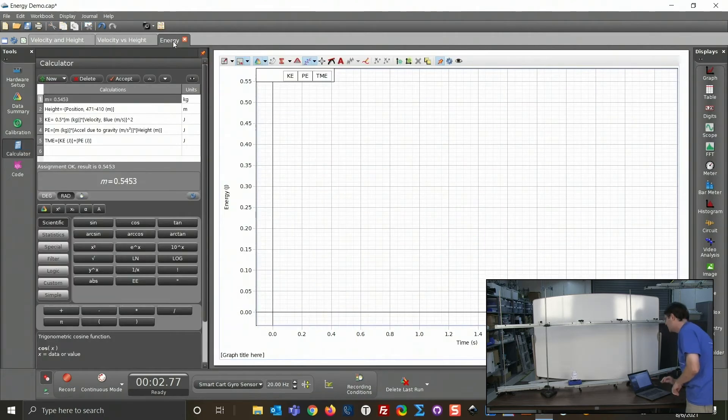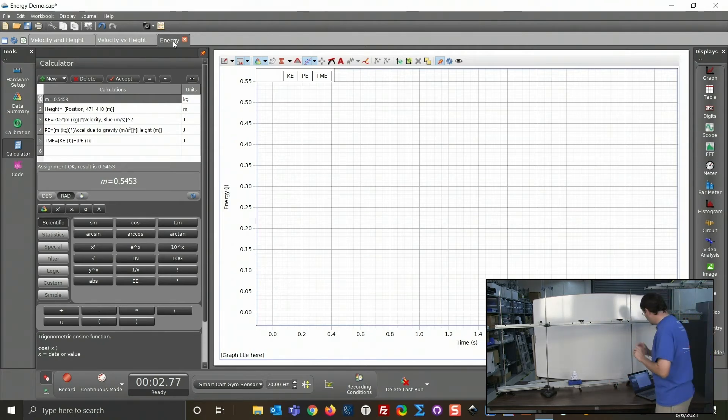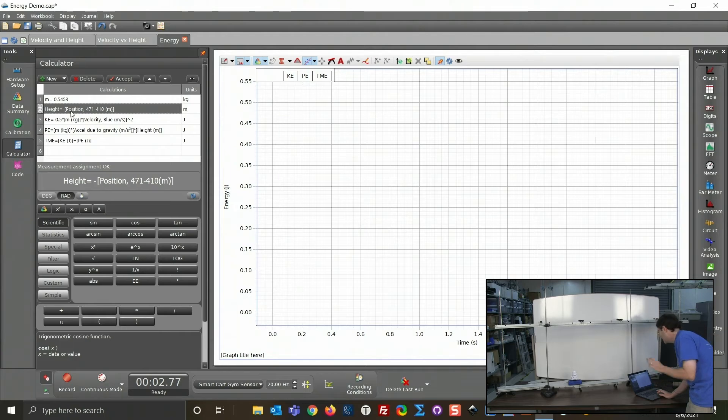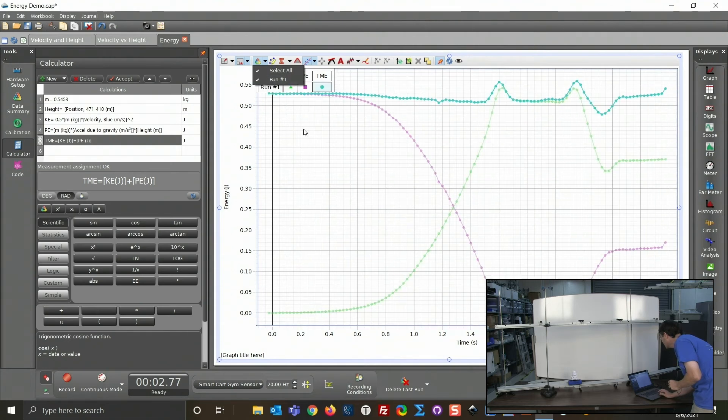Now let's look at the energy. We don't have an energy sensor — it's more of a position sensor — but in CAPSTONE we can do calculations. I opened up the calculator and already entered the mass. On line two I have the calculation for height, which is the negative of the position. On line three we have kinetic energy: one-half times mass times velocity squared. Line four is potential energy: mass times g times height. On line five I have total mechanical energy, adding kinetic and potential energy.